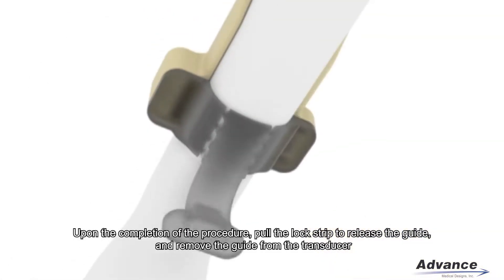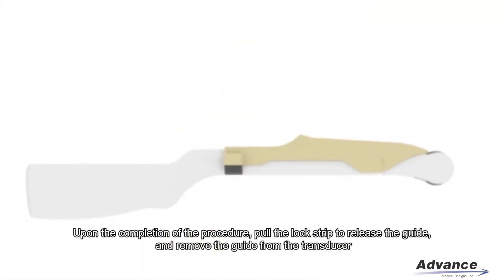Upon the completion of the procedure, pull the lock strip to release the guide and remove the guide from the transducer.